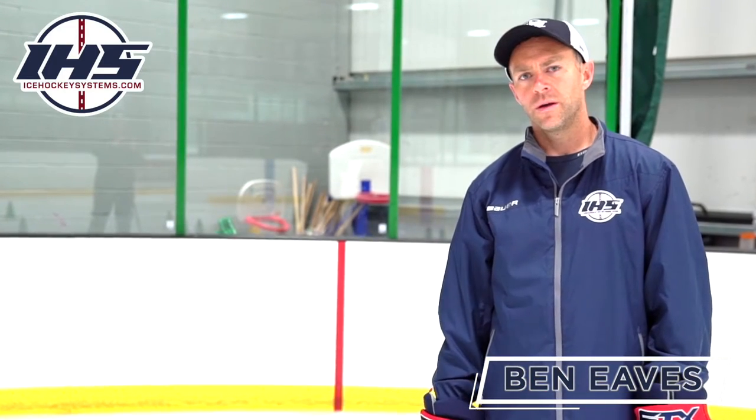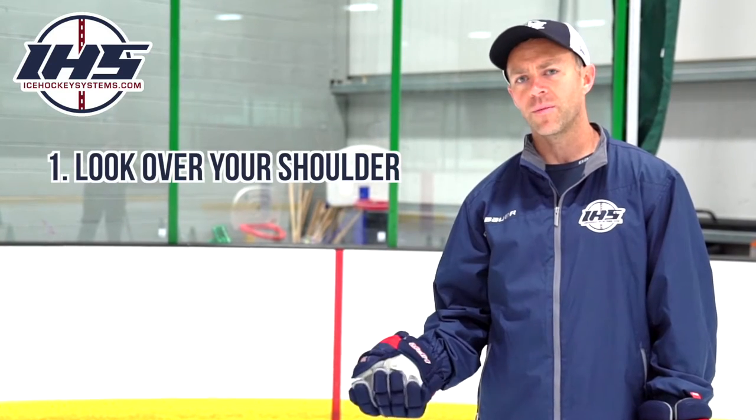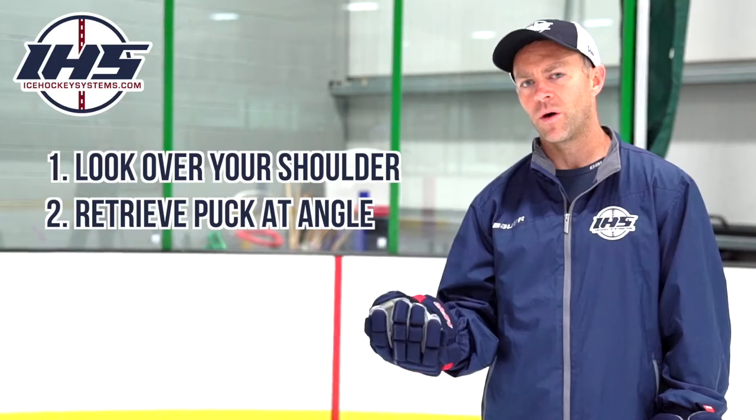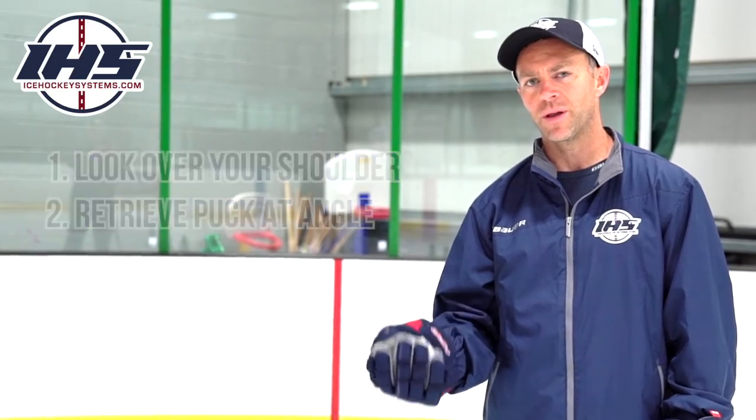Here we're going to talk about puck retrieval on a wall or out of a corner. When going in, the first thing we're going to do is give a shoulder check if there is time. Go in at an angle so you can accelerate out of that corner, out of that wall, and have time and space to make your play.